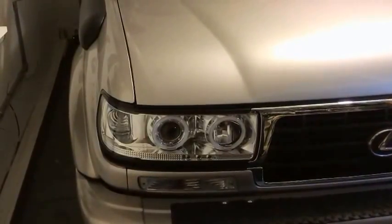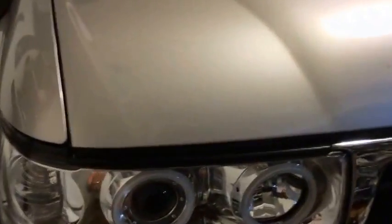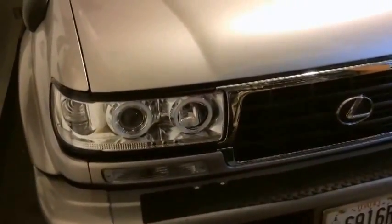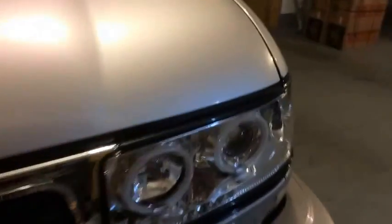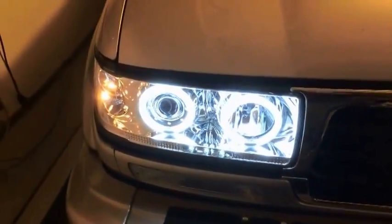I can live with them. The angel lights that go around them — there are three LEDs — they're really good. I can show you how they look. It really stands out. As far as light output, I'm not really pleased. But some people just do it for the look.